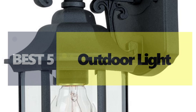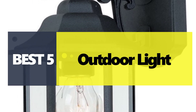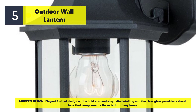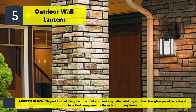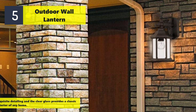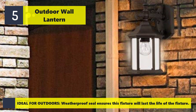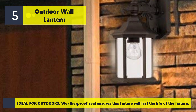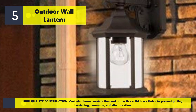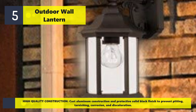Welcome to a new video: top five best outdoor wall lanterns. Number five features a modern, elegant six-sided design with a bold arm and exquisite detailing. The clear glass provides a classic look that complements the exterior of any home. Ideal for outdoors, a weatherproof seal ensures long fixture life. High-quality cast aluminum construction with a protective solid black finish prevents pitting, tarnishing, corrosion, and discoloration.